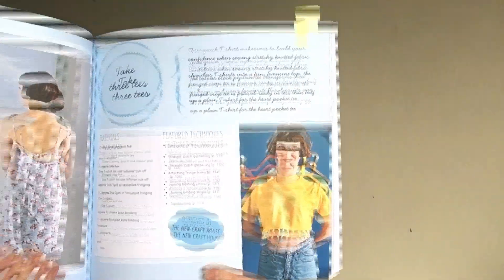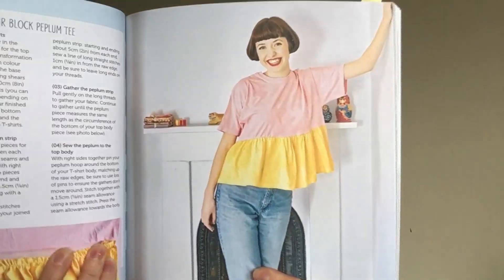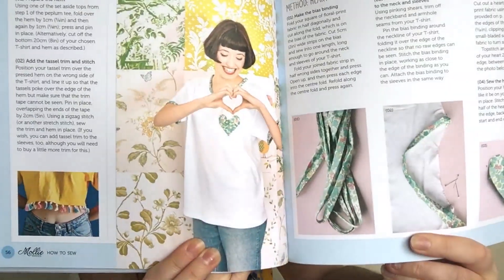There are also a couple of upcycling ideas — three ways to refashion your t-shirts and shirts. The first is adding a nice pom-pom trim around the bottom, the second is adding a peplum to the bottom of your t-shirt, and the third is adding a Liberty heart and some decorative neck binding as well.